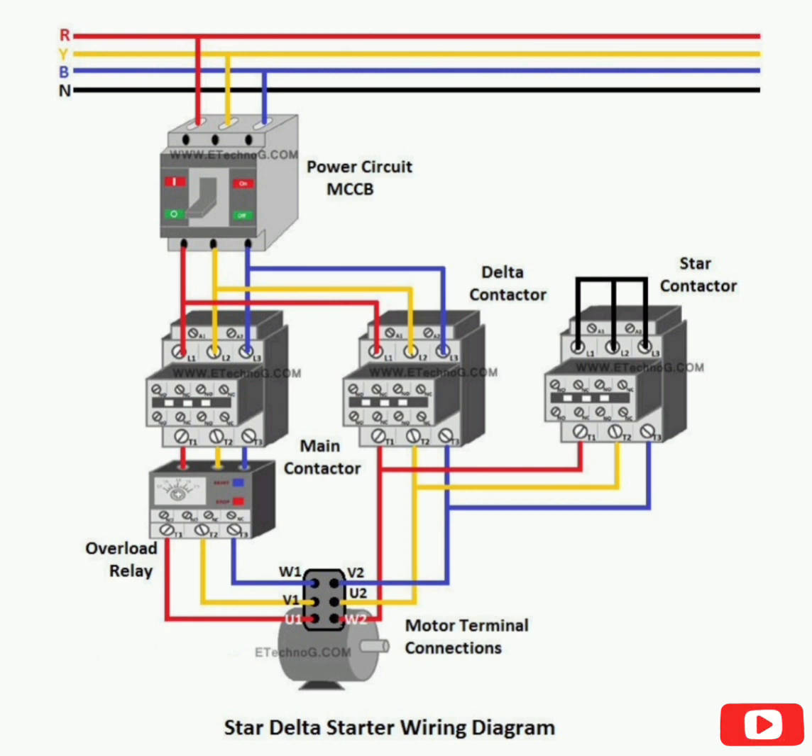Step 3: Connect a thermal overload relay with the main contactor as shown in the above diagram. Step 4: You now have a total of six terminals to connect with the motor — 3 from the output of the OLR (overload relay) and 3 from the output of the delta contactor. Connect all those terminals with the motor as shown in the above diagram. Step 5: Take a loop from the output of the delta contactor and connect it with the star contactor, and short all three terminals of the star contactor as shown in the above diagram. Now our power circuit is complete.